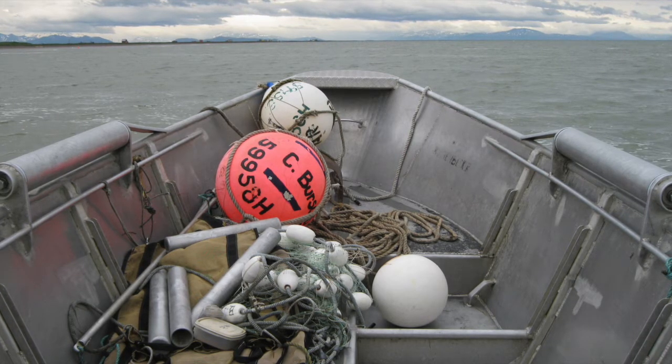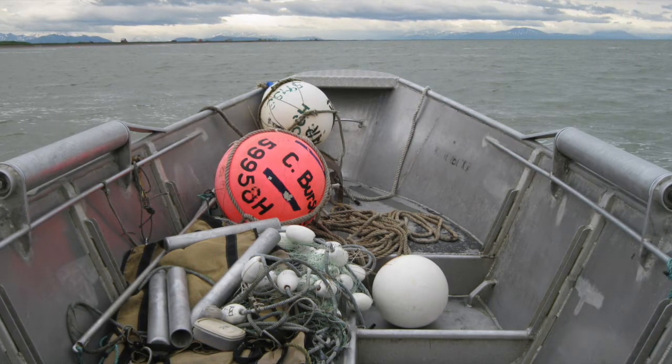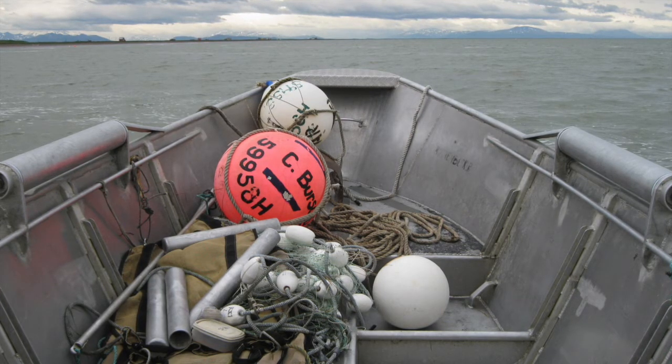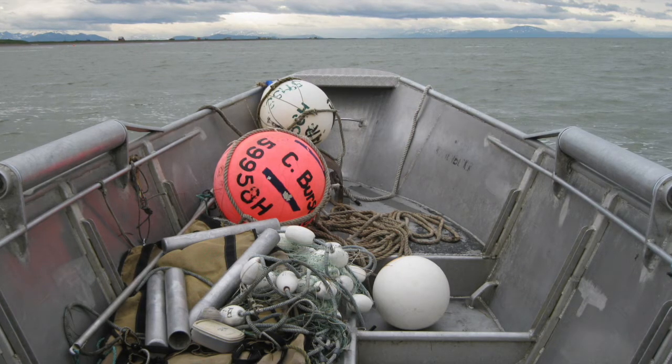Practice, practice, practice. Just know that when you arrive at fish camp you might be really hungry, and you will not be able to eat until you can tie these knots. Good luck!